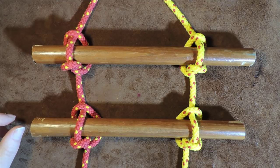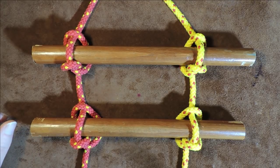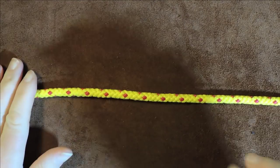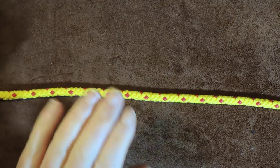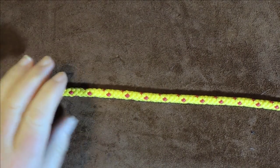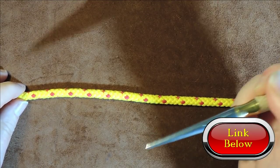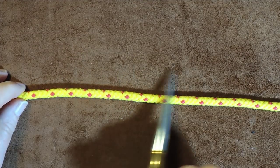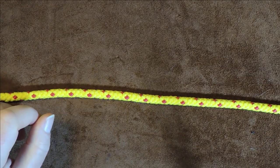Without further ado, let's get on and first have a look at the Marlin Spike Hitch itself. The first thing I want to show you is the properties — what makes the Marlin Spike Hitch such an excellent little knot. If you want to know more about it and what it can do, check my description below and I'll put a link to another video dedicated to every knot that can be made using the Marlin Spike Hitch.